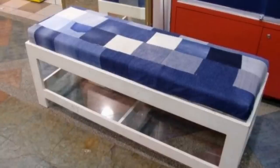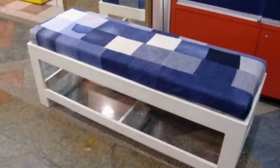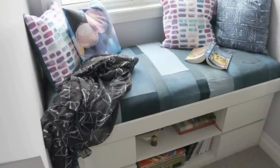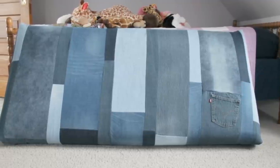2. Tattered and hole-ridden jeans may be a fashion fad nowadays, but if they've become too torn to be worn, you don't need to get rid of them. You can use the fabric to cover a bench or an old chair. Make a patchwork of different tones of denim fabric to perk up a seemingly boring room. For the complete DIY guide, check out Frugal Family Times.